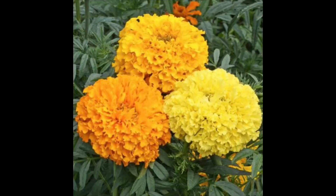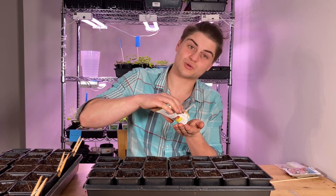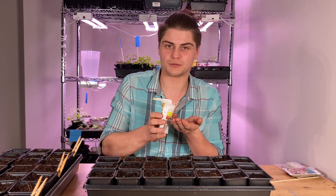Next variety: Crackerjack marigolds. These are beautiful, big, slightly fragrant — I mean, they smell like a marigold. I'm going to be doing nine of these plants. Now these do produce quite a bit. They're absolutely beautiful.